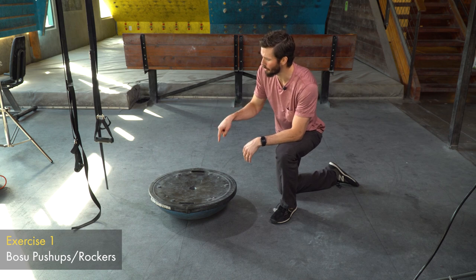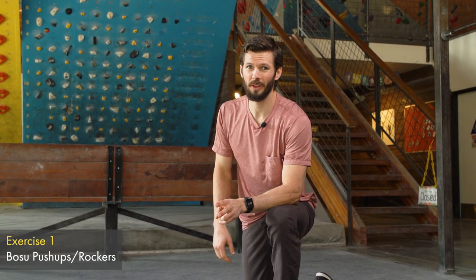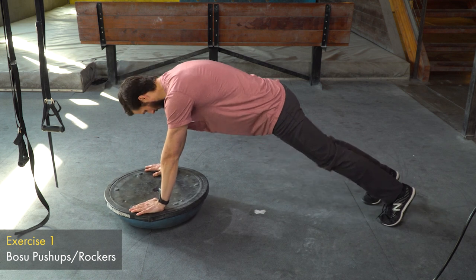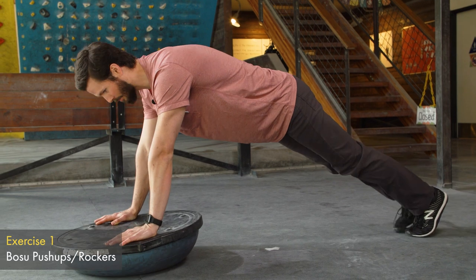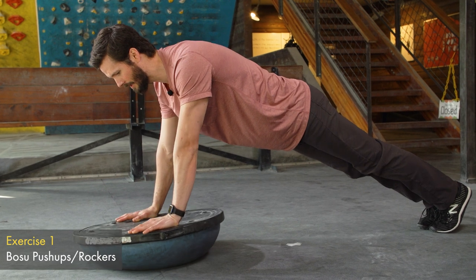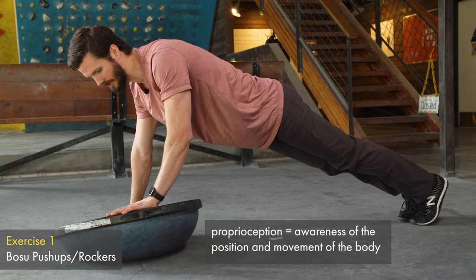The first exercise involves the BOSU. We're going to have the BOSU with it domed down and go into a standard push-up position on the BOSU. We're going to do some rockers and some push-ups — two different levels depending on your current strength or ability. In the push-up position, you don't want your feet too wide because that shifts the stability into your core. We stay pretty narrow and first we're going to do some rockers — lean it down and back up, side to side — to give you good core stability and work on proprioception and joint awareness of your wrists.